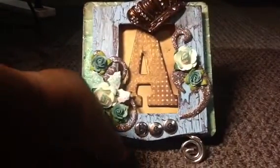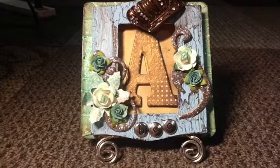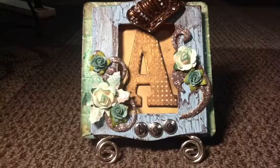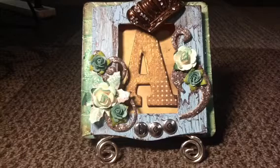Also, I'm going to be doing my Grungy ATC Swap. Those should be rolling in all this week, so I can't wait to do videos showing you. The ones I have so far are freaking awesome. We have so much talent here. Oh my gosh. I just love you ladies, I really do. Yeah, so I need to work on that, and something else I'm working on for somebody special.